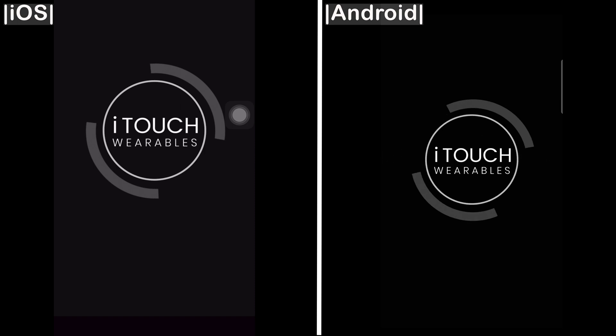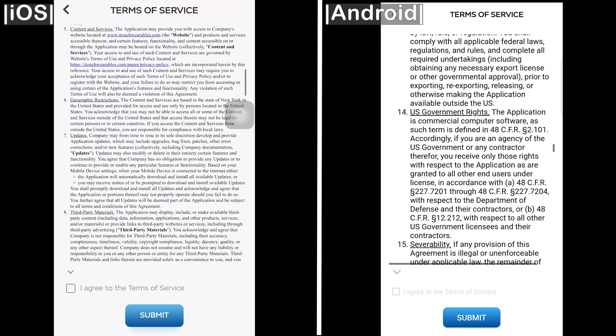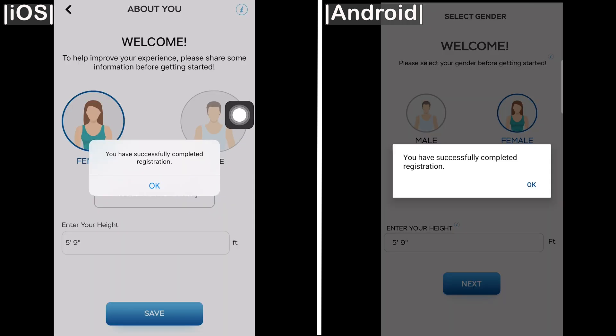For new users, you'll want to click the Sign Up button at the bottom of the screen to create an account. It's simple and only takes a few minutes. Read through and accept the privacy policy, enter your information, and verify your email address.